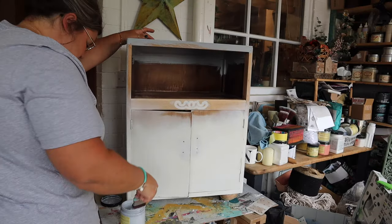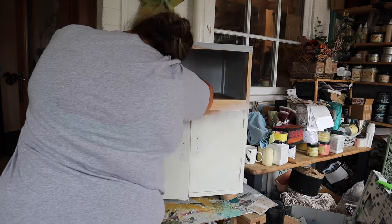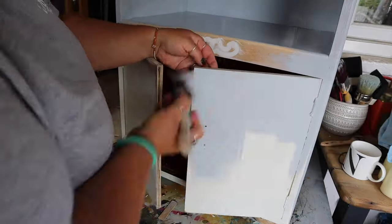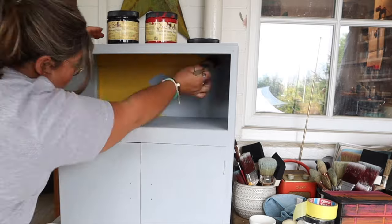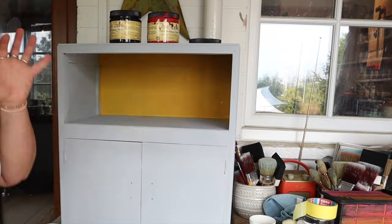I needed to cover up the original detail on the piece — that detail wasn't the vibe I was going for, and covering it wasn't an option when I was planning to have exposed wood grain. But now that I was going to paint it, I could fill it in. I used wood filler, waited for it to dry, sanded it flat, and then applied a coat of grey Boss primer all over the piece.